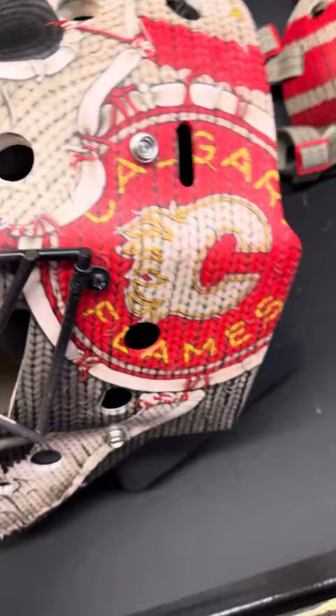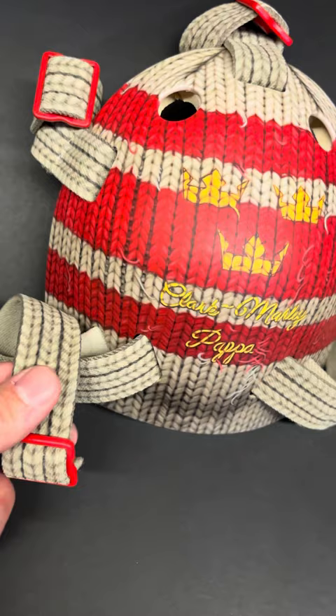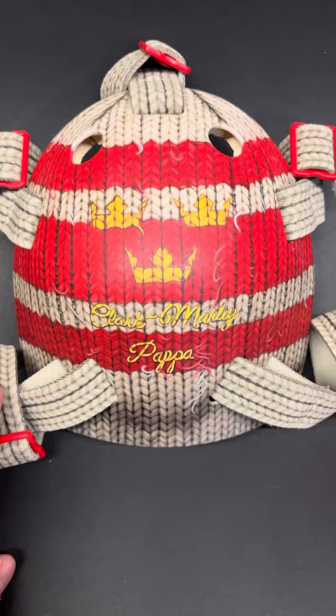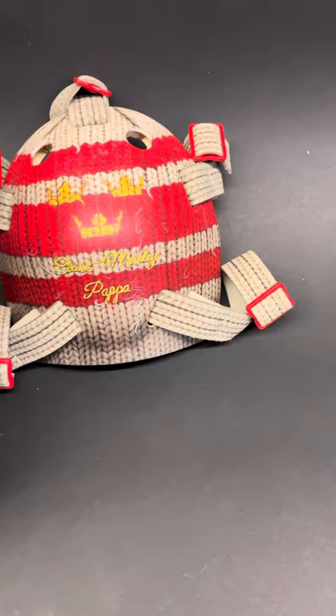We've got some toque stripes going in behind the logos — can't see them that well because they get basically buried by the logos. And we did some painted straps; I just continued the knitted look onto the straps and did some cool red clasps. And we've got Clark Marley for Markstrom's son, and 'Papa' like he always has on there, and the Swedish crowns.